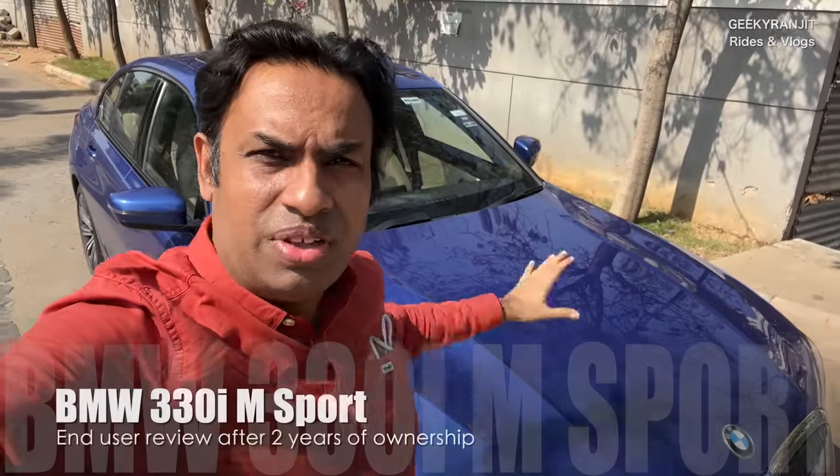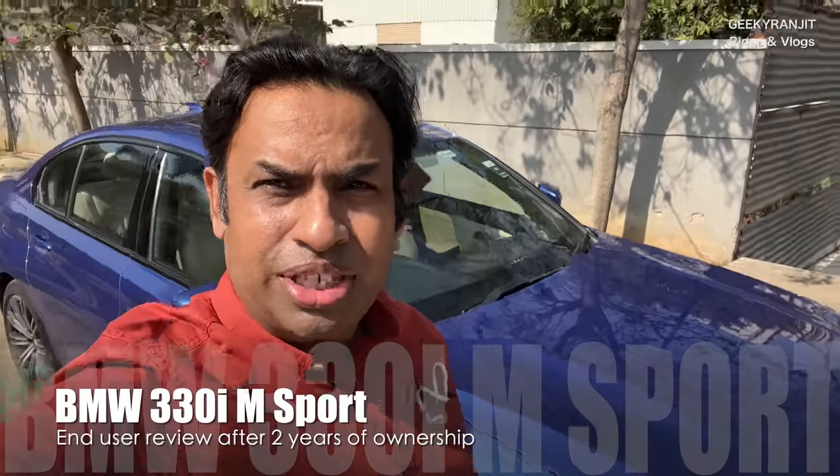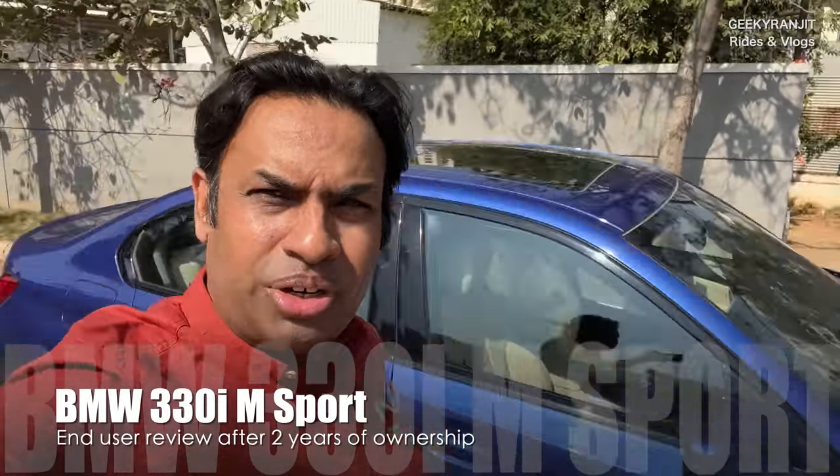Hi guys, Ranjit here and I'm with my BMW. Got the silicon servicing done, so let's do the end-user review today. Vivek is here and he's going to interview me — instead of me asking questions, he's going to ask. So let's do this differently, it'll be an interesting one. Let's see what he asks.